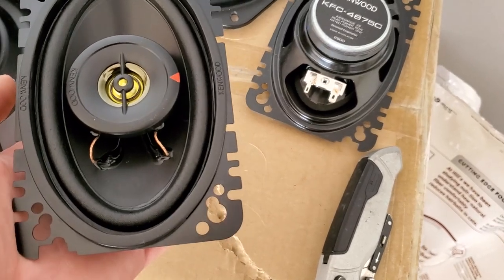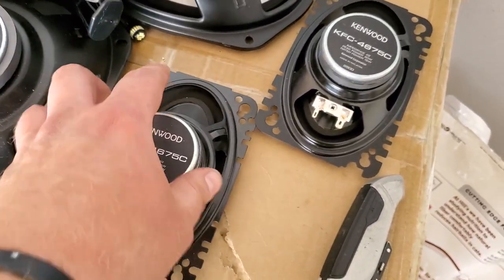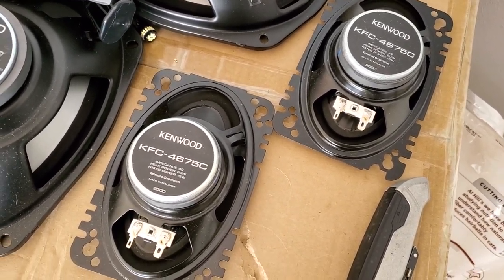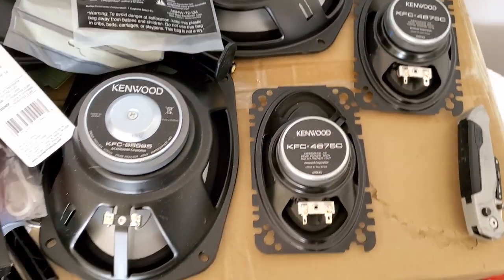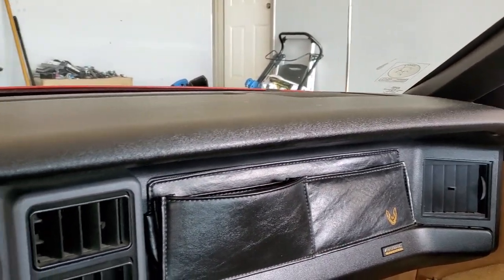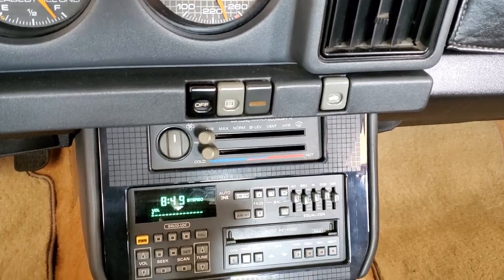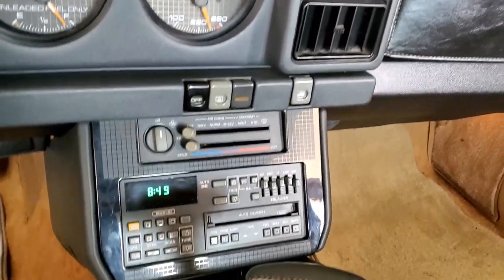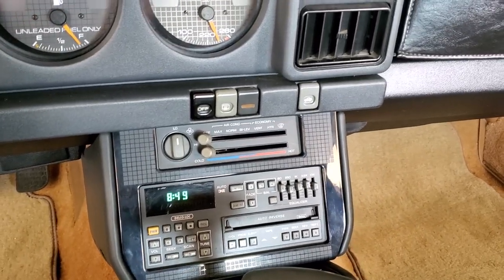These are pretty shallow so I'm hoping they fit in the front just fine because there's not a whole lot of room up under that dash. But that's enough talk — let's jump right into this. I'll do a little before on the audio and do a little after. Alright, so there's the stock speakers.